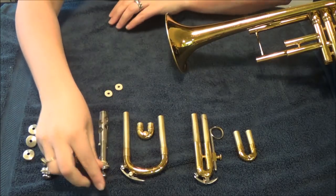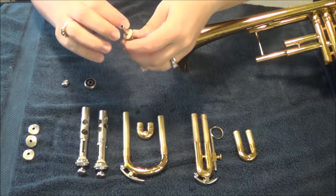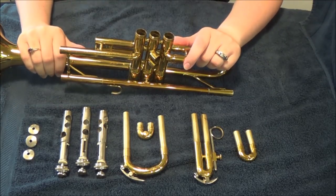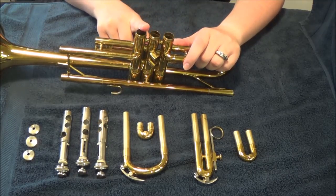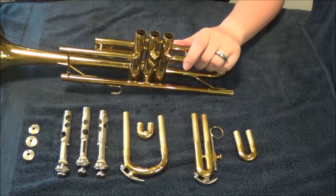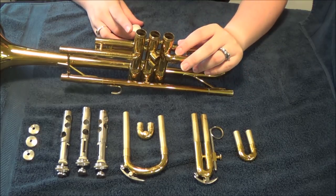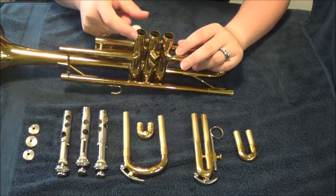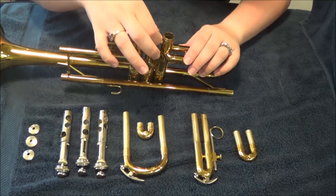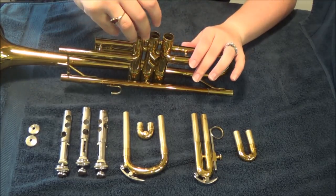Repeat that process with your other two valves. Next step: we are going to take the body of the trumpet and add the valve caps on the bottom. But first, I want to take a little bit of slide grease — I'm using Yamaha slide grease. Just take a little bit and put it on the threads of the valve caps. What this will do is prevent them from getting stuck and seized in place in the future. Just a very small amount — be careful not to get it in the tube.